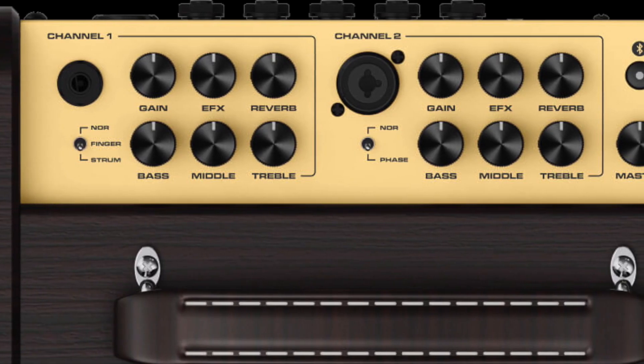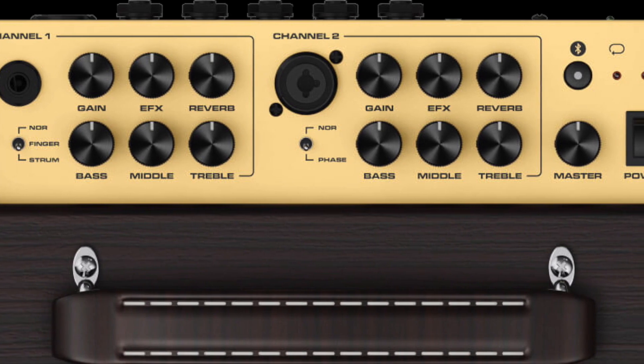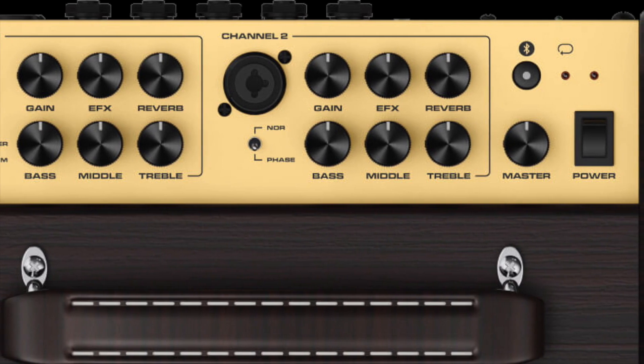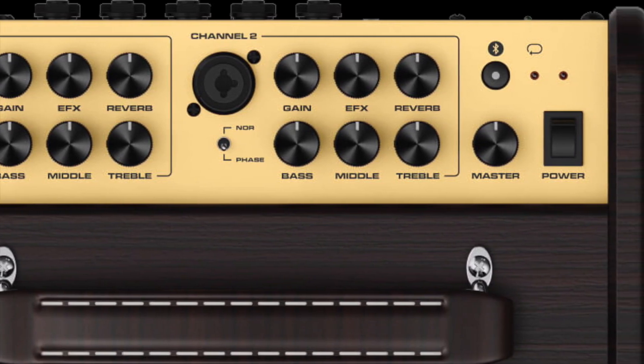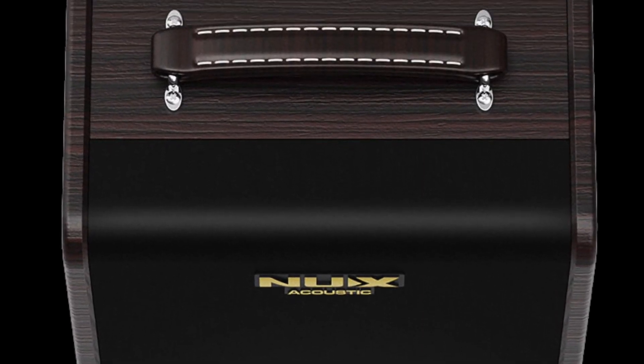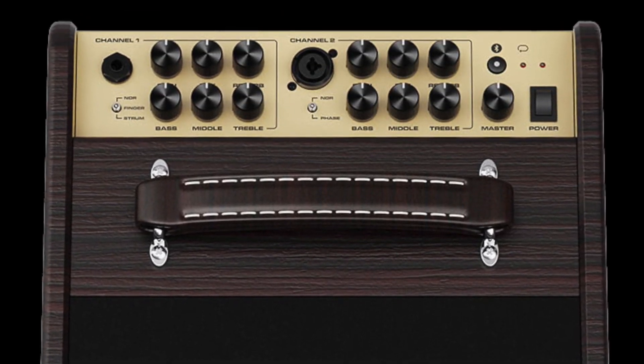What we're hearing in the video is the DI out. There are two channels on the amp and each channel has a three-band EQ — bass, middle, and treble — as well as reverb. There's also an EFX knob on both channels, which you set up in the app. You can choose between chorus, delay, reverb, flange, etc., and when you engage that EFX via the foot switch, you get that particular effect coming through the amp.